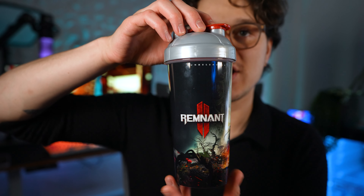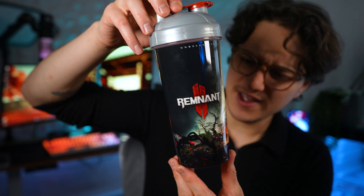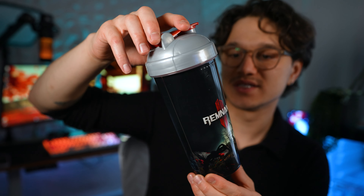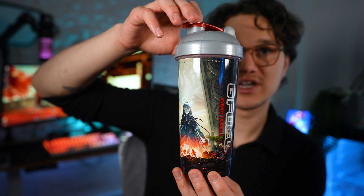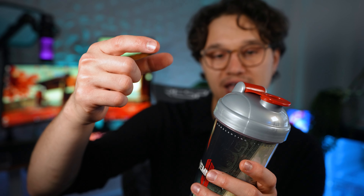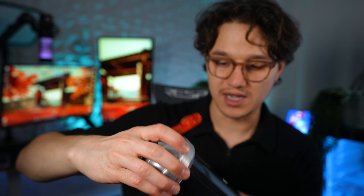The shaker is not stainless steel — it's a plastic G Fuel shaker with an all-over print. The print actually looks a little more detailed than some others. You can't feel the print at all — there are no raised areas. It's clear with a metallic gray top, a blood-red closure, and a blood-red insert.